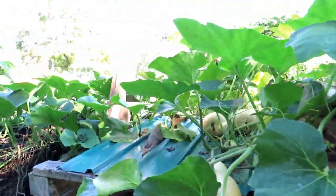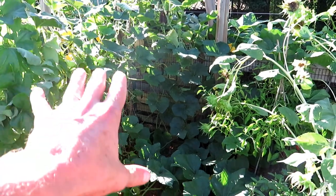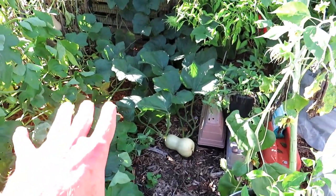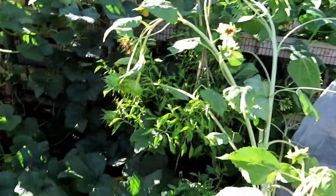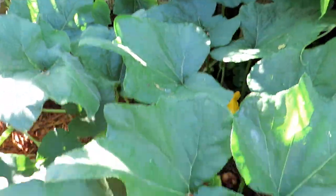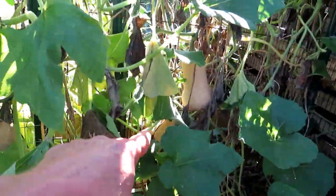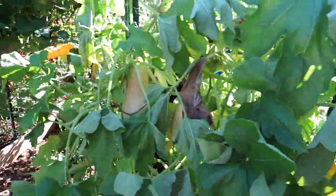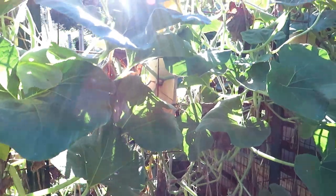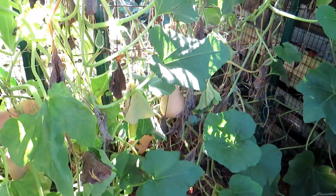It takes about 90 days for these to really start producing. Coming into the inside of the garden, this is where I put in four plants. Some vines are trellising upward and others are working their way out to the sides. Counting as we go: twelve, thirteen, fourteen, fifteen, sixteen, seventeen, eighteen, nineteen, twenty, twenty-one. So about 20 butternut squash here from four plants.